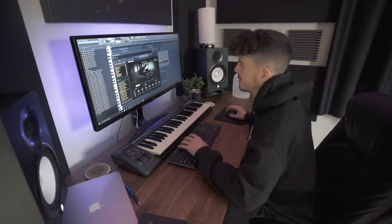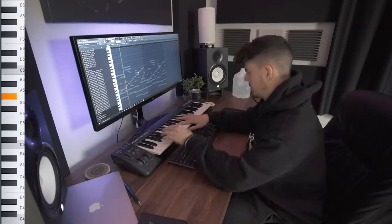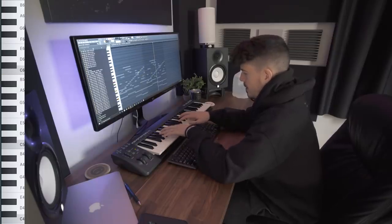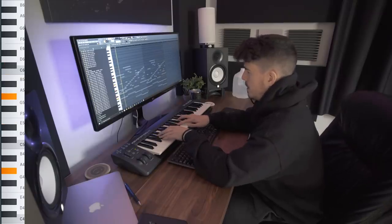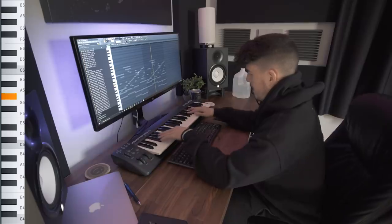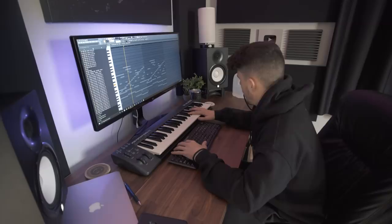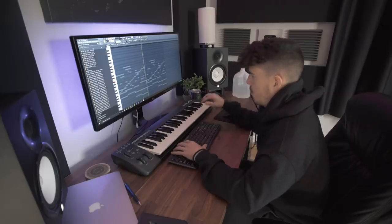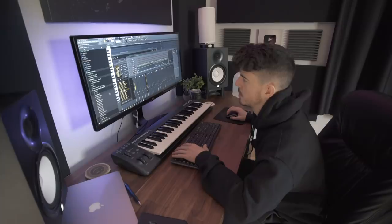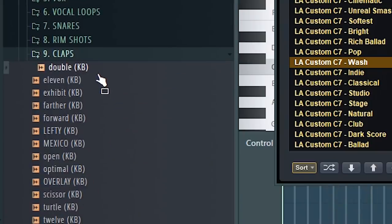Let me add like a piano over this or something. I just want to add a little bit more to it.